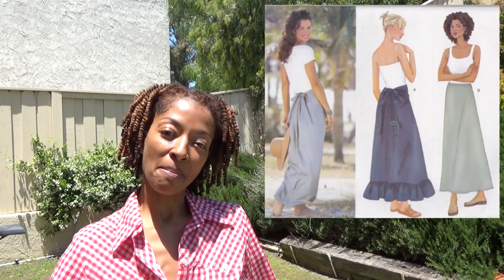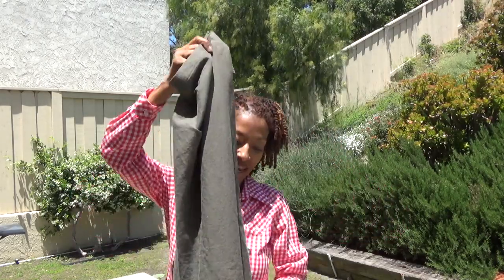My first sewing make is Butterick 6625. This pattern was made in the year 2000, so it's a much older pattern. I found it on Etsy and it's a skirt that has gathers at the bottom.